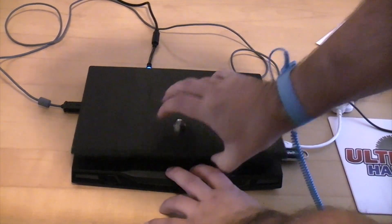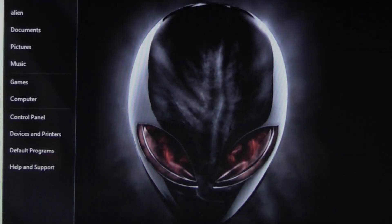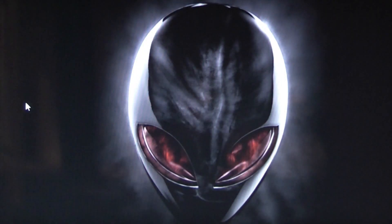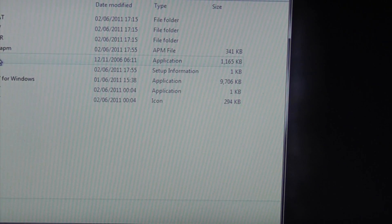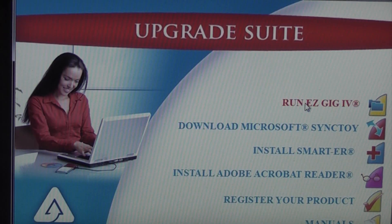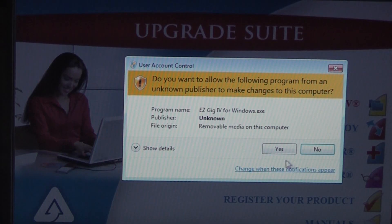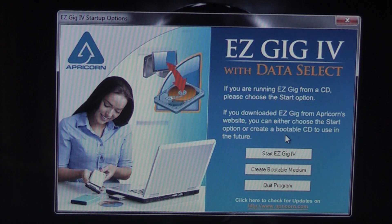Now all we need to do is open the laptop up and boot it. We'll go to the USB drive, click on autorun, close that down, then click on 'Run EasyGig 4', say yes to that, and start the EasyGig program.